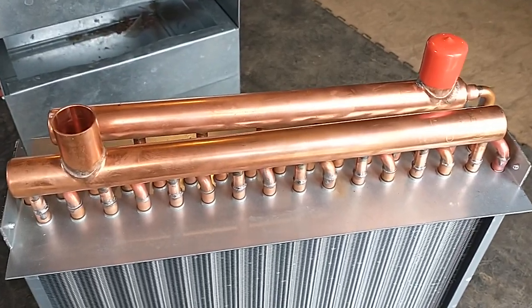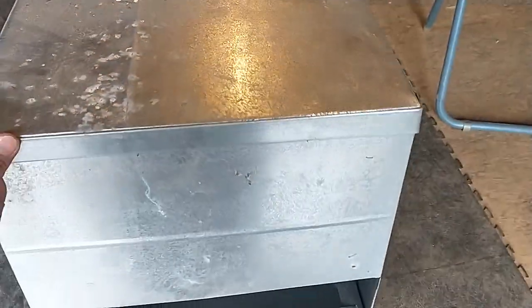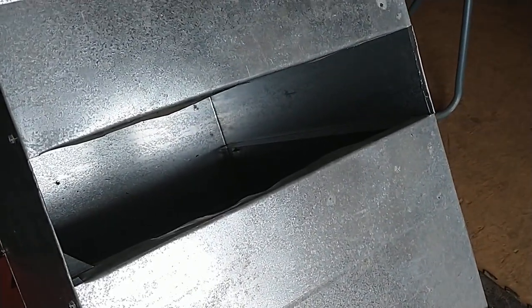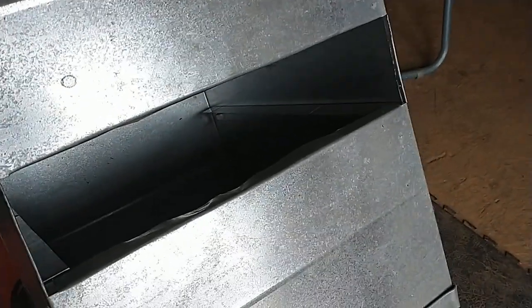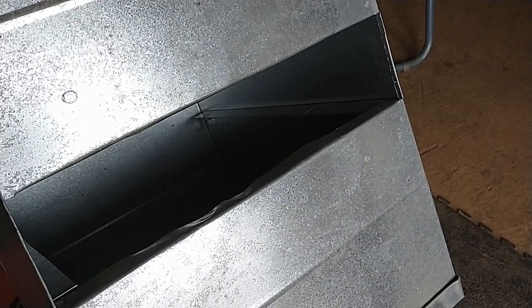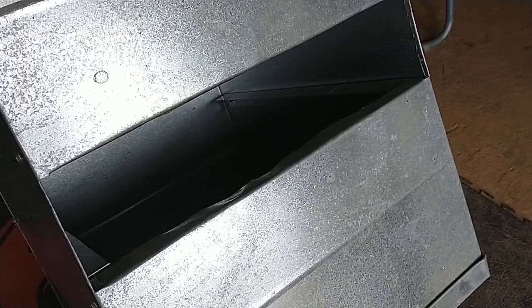For mounting in the ductwork, this is just an old piece of sheet metal from around the shop — not pretty, but you can see the rail bent into it. This is a 16 by 18 coil, and the sheet metal box has been bent to about 16 and an eighth or 16 and a quarter by roughly 19 or 20 inches long to match that coil, so it just slides in on those rails.